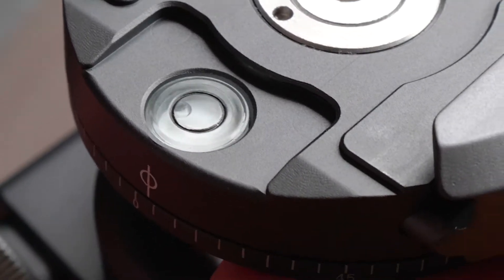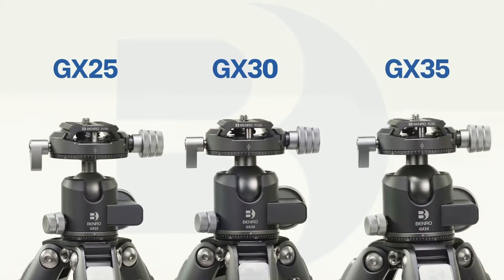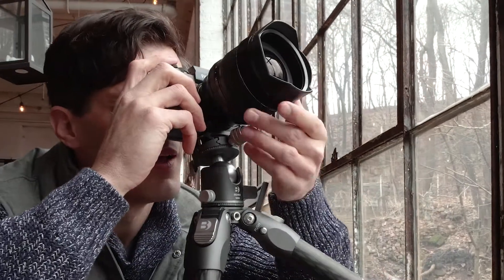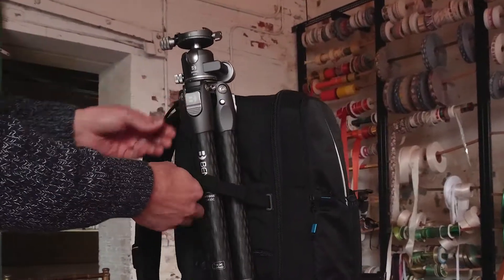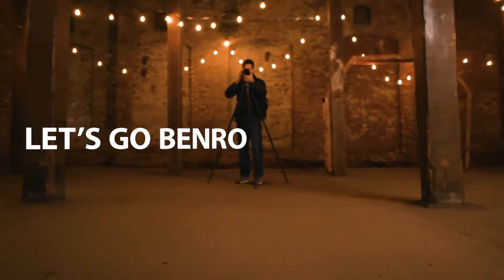An attached bubble level helps you level out your shot. The Benro GX ball heads are available in three different sizes, all of which offer uncompromising strength, functionality, and value, and are guaranteed to be the perfect companion for your next shoot. So, what are you waiting for? Let's go!